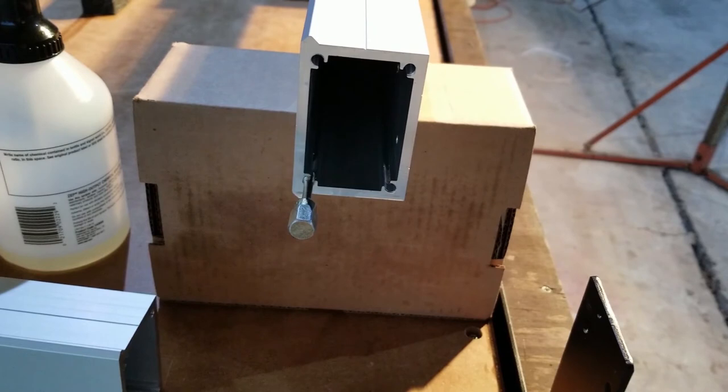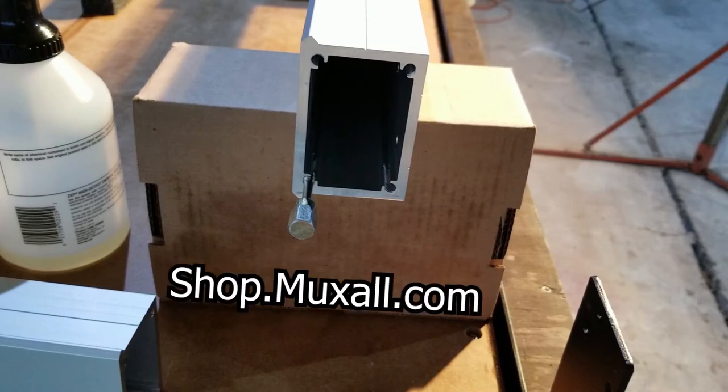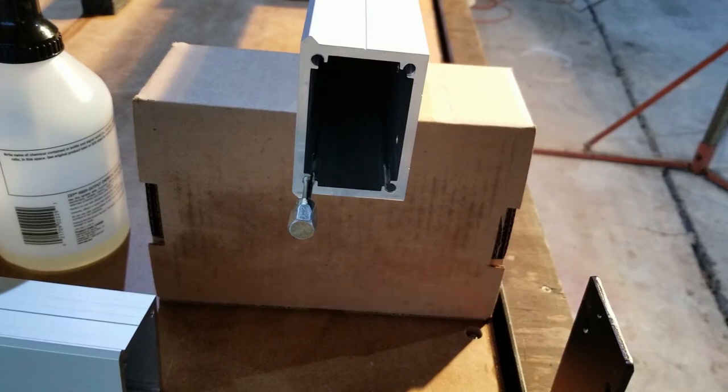Don't forget you can support the Muxall Open IOT channel by donation using a credit card and PayPal, or by purchasing products at the Muxall store. Details and links are in the description under this video. That's it for this video. If you liked the video, give it a big thumbs up - that helps. Hit the subscribe button, that really helps. If you have any questions or comments, post them in the comments under this video. Thanks for watching and I'll see you next time.